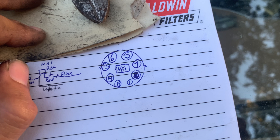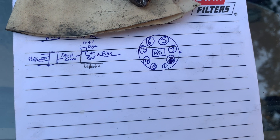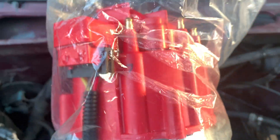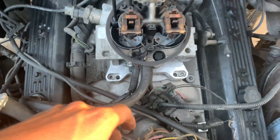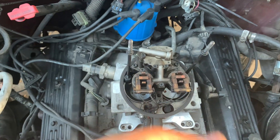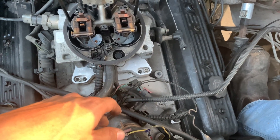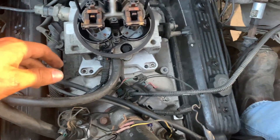I went ahead and labeled it so you can pause the video — these two little dashes are basically the connection for the electrical, just like that. Less chattering, more working. Like I said, all you've got to do is put it to top dead center, pull this out, swap it in — easy. Let me go ahead and do this and get back with you.